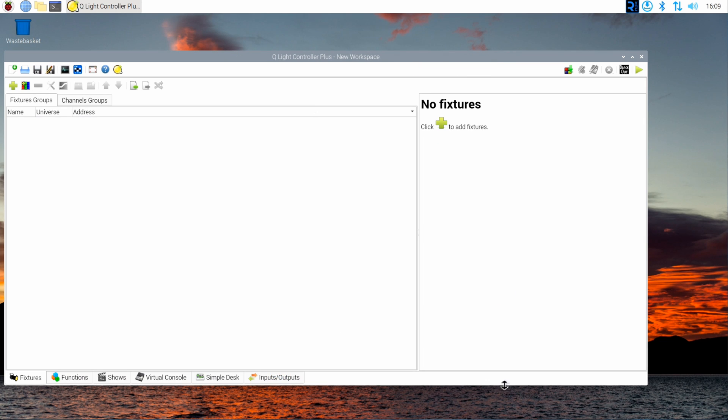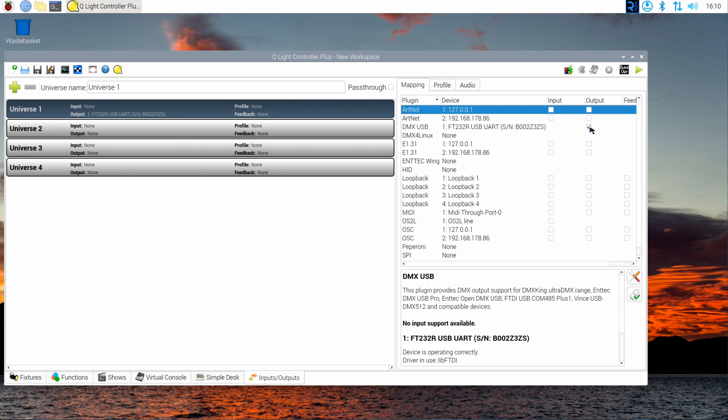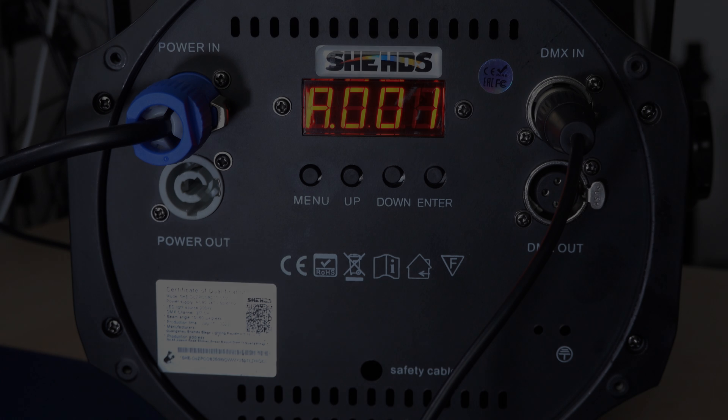Your USB-to-DMX cable should be listed on the right side — make sure it's checked as an output option. Now let's pause and look at the left side of the screen. There's a list of so-called universes. In the DMX world, a universe is any given collection of lighting systems connected to each other within a setup — think of it as a group of lights performing specific tasks. We've assigned our USB output to Universe 1, and we could daisy-chain multiple lights using the DMX out socket on the light itself.